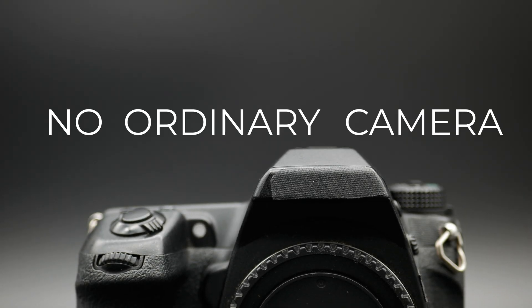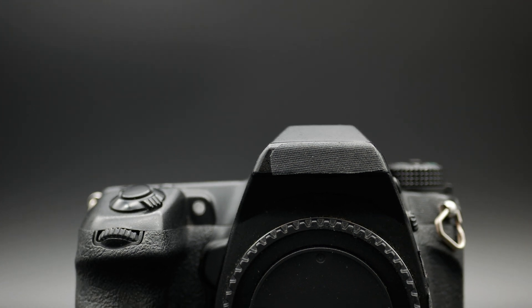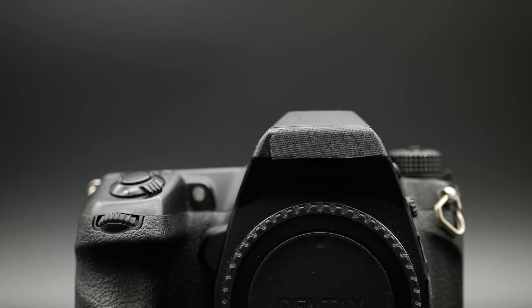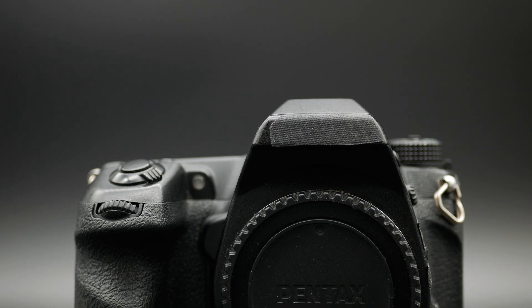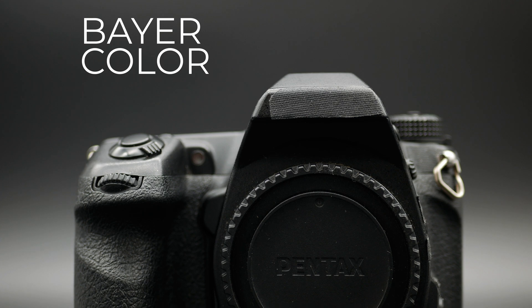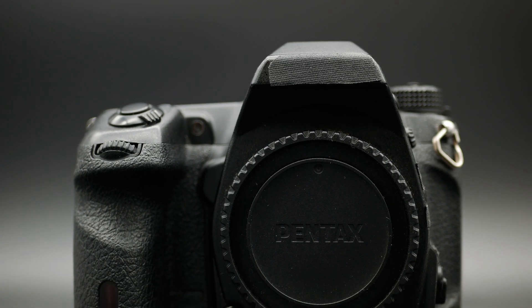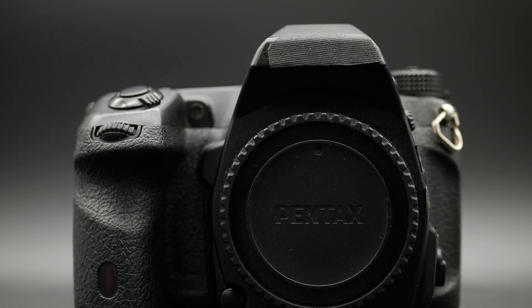This is no ordinary camera. And no, I'm not talking about the black tape I put on it. If it wasn't for that, you wouldn't be able to tell what separates this camera from a run-of-the-mill DSLR. Under the covers, this camera has had its bare color filter array stripped off the sensor — in other words, it can now only take pictures in monochrome.